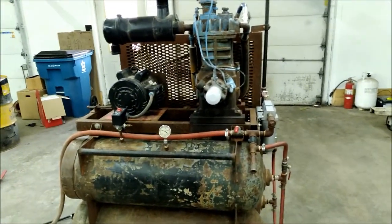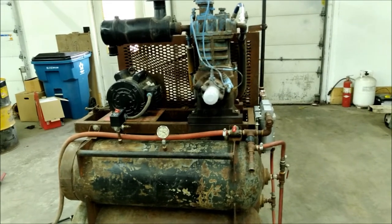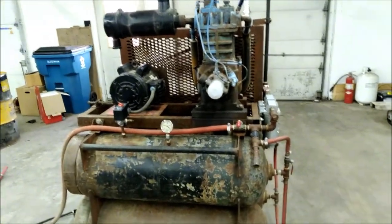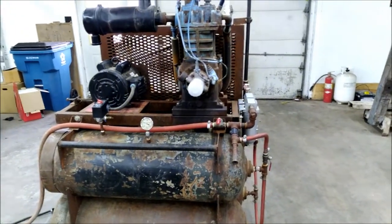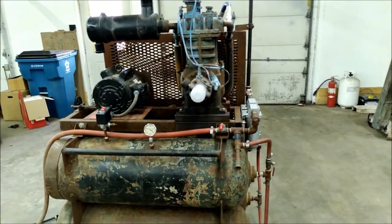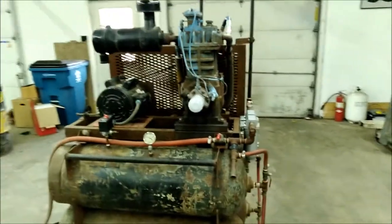That pulley was about thirty bucks. The electric motor I already had sitting on the shelf — not the current one. So I have about $250 into my first big air compressor setup right here.